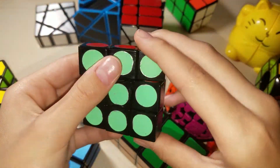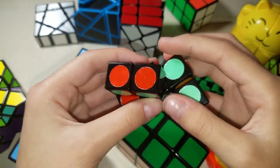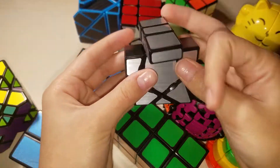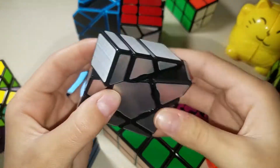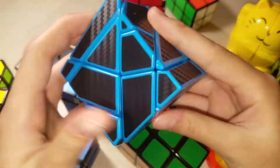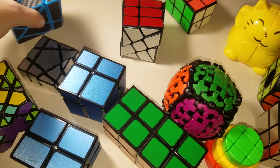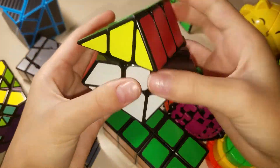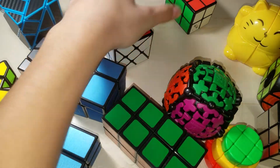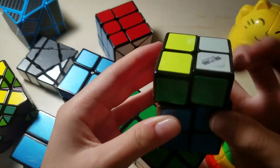This is a Lan Lan super floppy cube — it pops and stuff. This is a floppy ghost cube, actually a really fun cube to solve and turns really smoothly too. This is a ghost cube that I got for Christmas — it's really cool, it has carbon fiber stickers and it's blue. We have this Windmill Cube by YJ. And lastly, we have this Qiyi 2x2x3, which is really nice to solve.